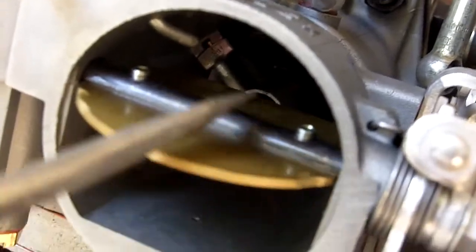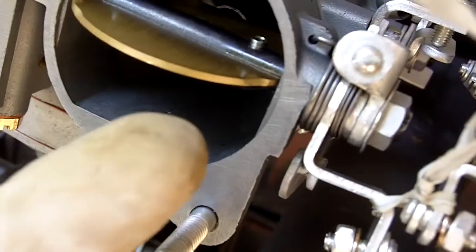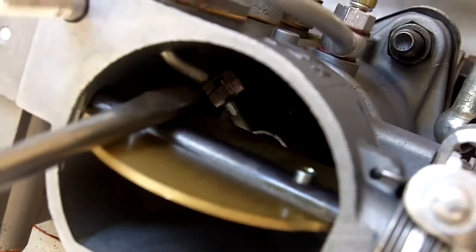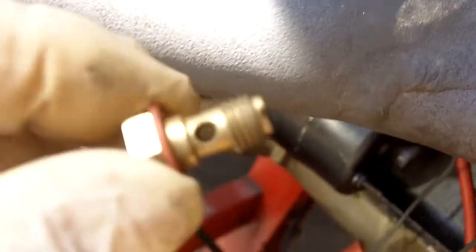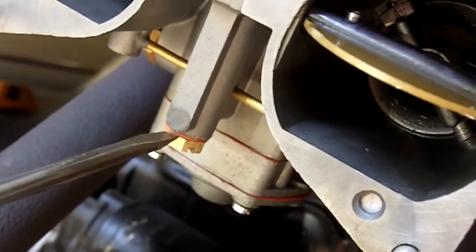Fuel should not be dripping out of here. In fact, when you run the carburetors they should be dry in this part of the bowl. I figured it out because the second carburetor was dripping fuel. I changed this check valve and I'm going to give you two extras just in case, because the manufacturing of them is a little iffy — you never know what's going to happen.